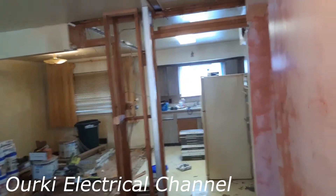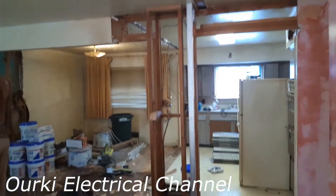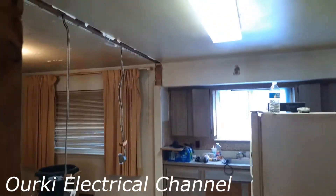Welcome to Urki Electrical Channel. We are here in this house today. We are renovating this house — it's a very old house that is being renovated by us.